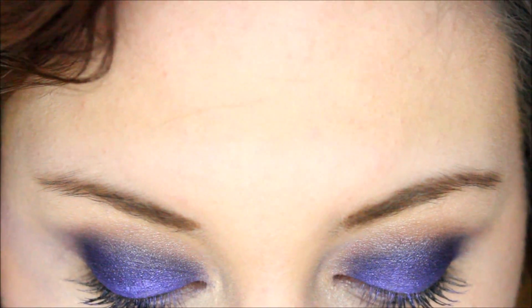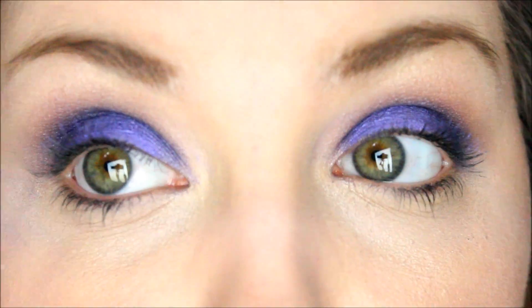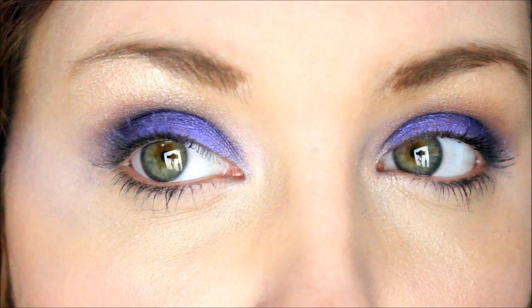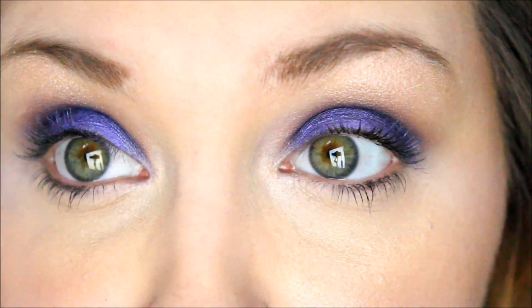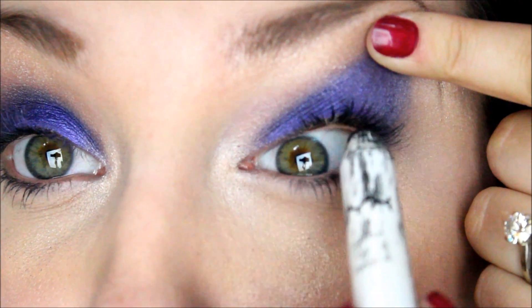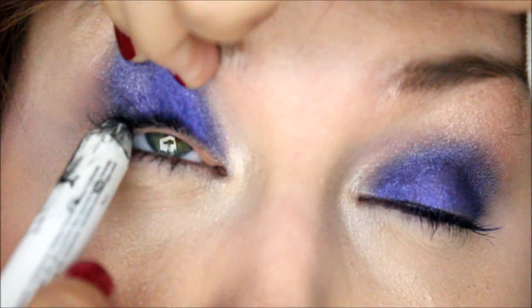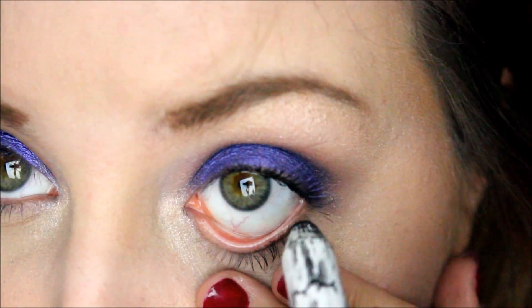If you want to, you can take a little bit of a shimmery eyeshadow — this is Stila Kitten — and apply it to your brow bone, or you can use your highlighter as well. With a look like this, I would definitely take a black color and line your upper waterline. You can line the lower lash line too if you'd like — I lined about half of it.